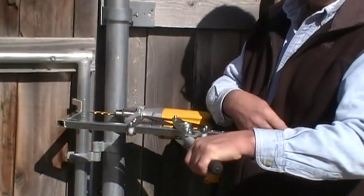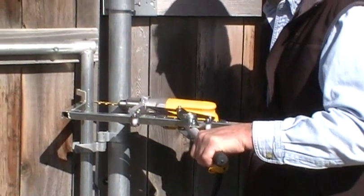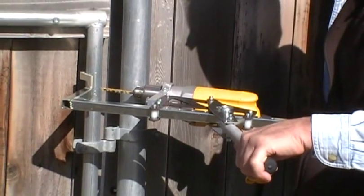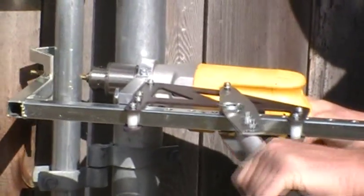Now see how I've got it against my body here? Because the torque, because it's rounded, will move a little bit. So I'll basically just go right here and start to drill real slow, put about five pounds of pressure here. Let's go right here — here we go.